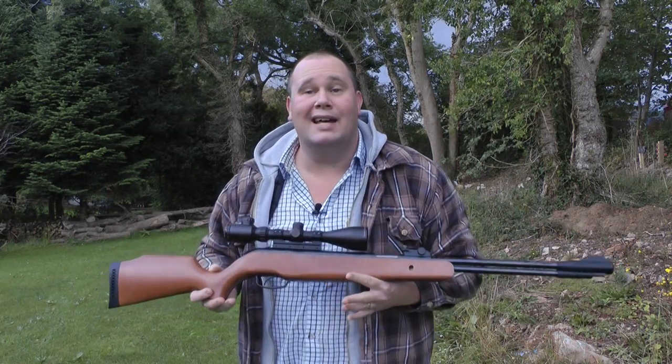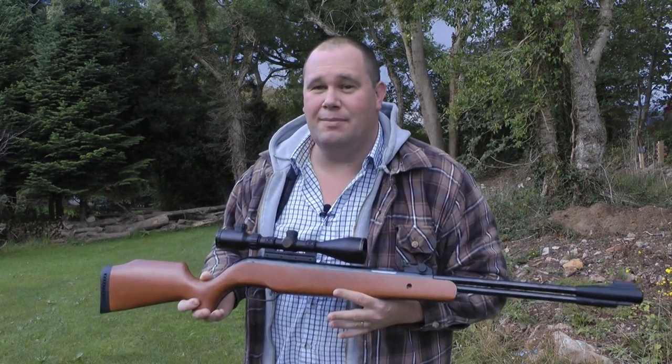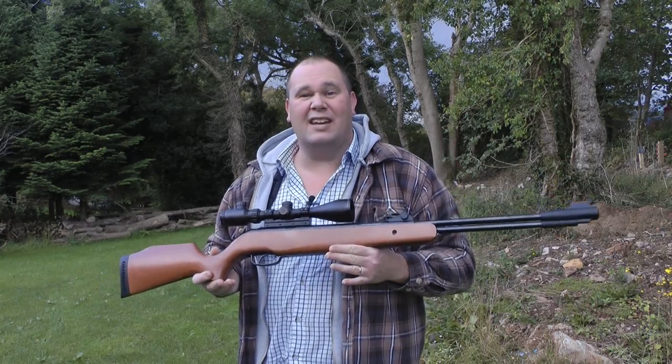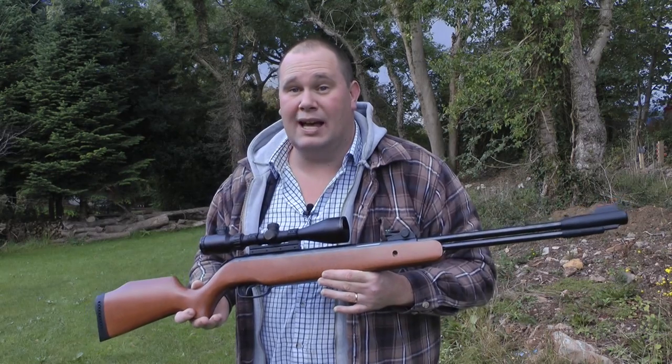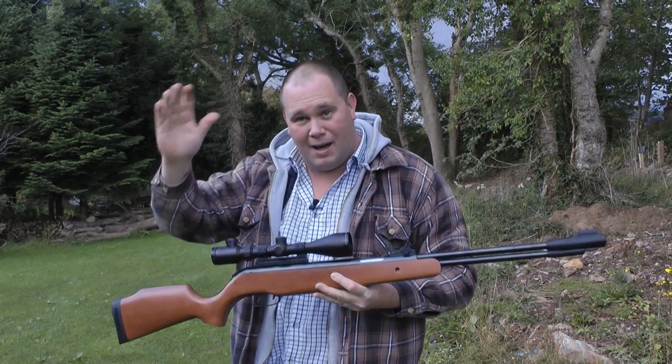It's power — raw power — and it's power that needs to be tamed. And I've tamed it. And it makes me feel like king of the jungle. It's staying in my gun cabinet. Thanks for watching. Bye-bye!